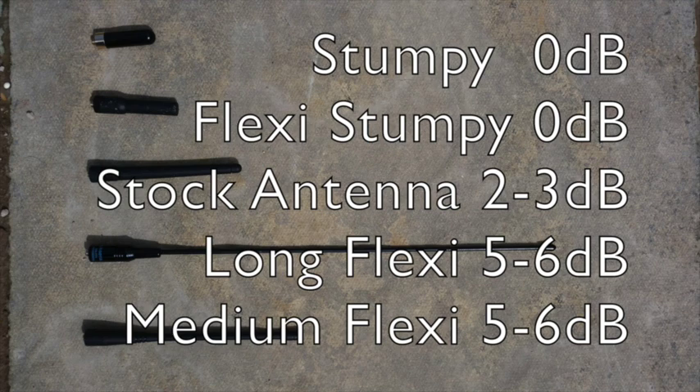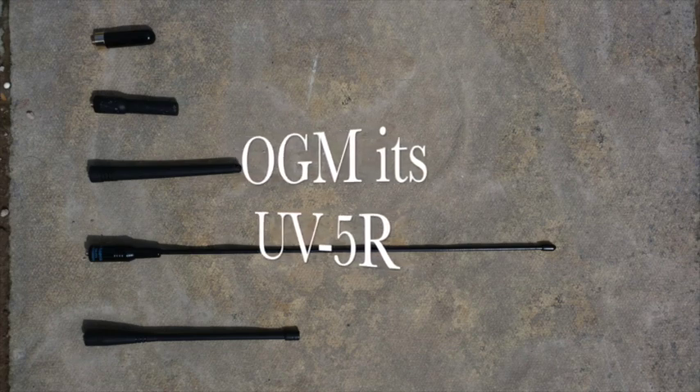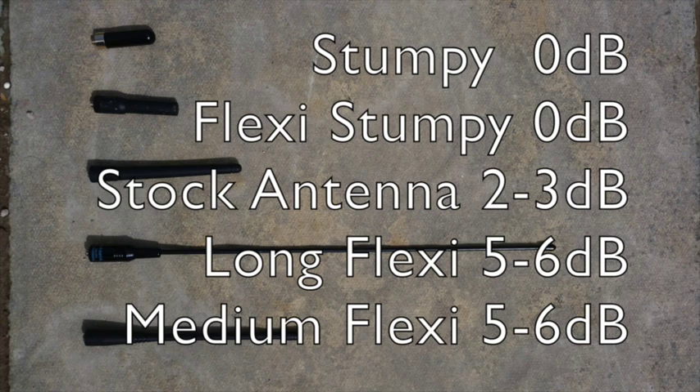The flexible stumpy is next — about 60mm long — and that also had a 0 dB signal. The stock antenna, the one that comes with the UV-R5, is quite rigid and feels like it would be easy to damage. That had a signal strength of 2 to 3, and it's about 120mm long. The long antenna had a signal of 5 to 6 dB — I thought it would do better, but that's what it had. It's just under 400mm long.